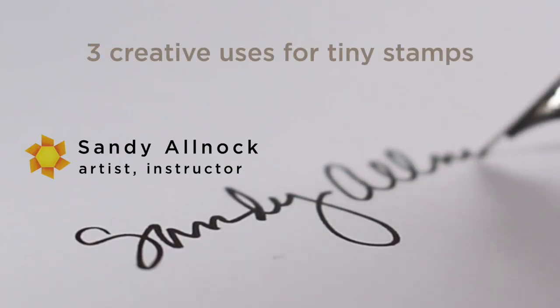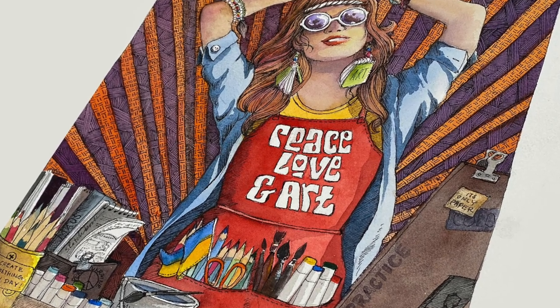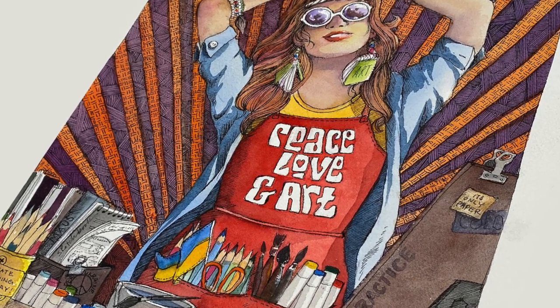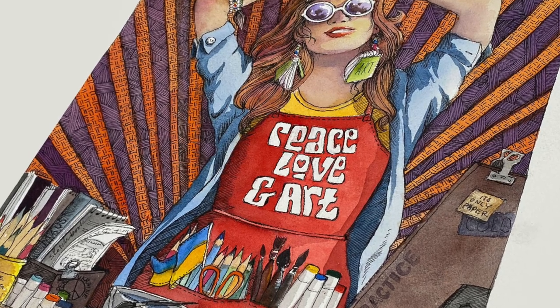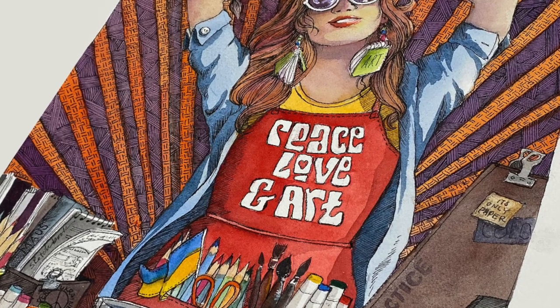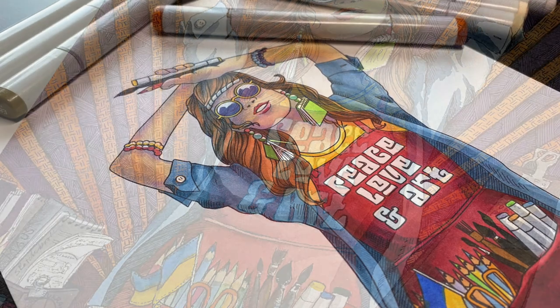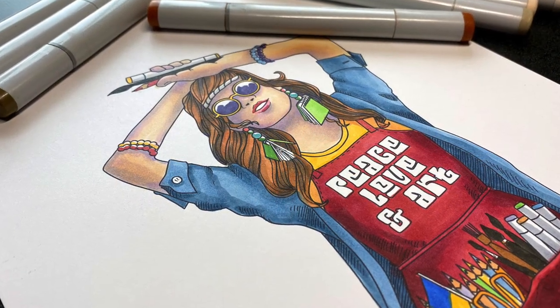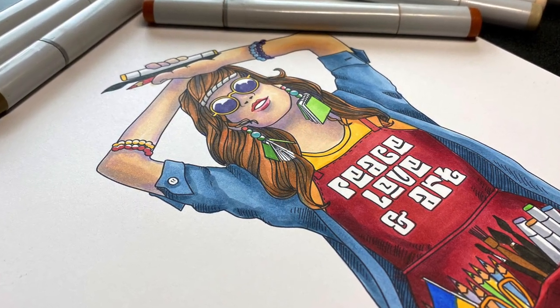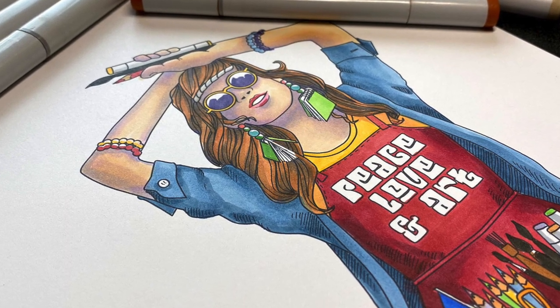Before we get started, I wanted to make sure that you heard last week about my Peace, Love, and Art Challenge that I am hosting. I am super excited about it for the next couple months. Stampers, fine artists, doodlers, journalers, everybody is invited for new classes, for prizes, for art challenges, all kinds of fun. There's going to be free downloadables like this one that you can color up yourself. Click on the link in the doobly-doo, pause this video right now to go do that so you don't forget, and then come back and we'll get busy stamping.